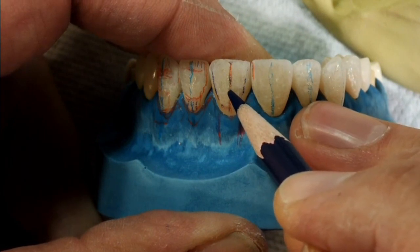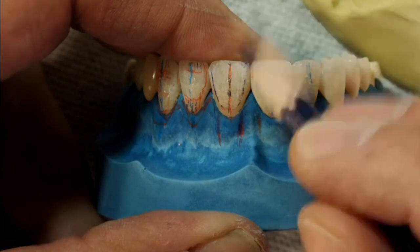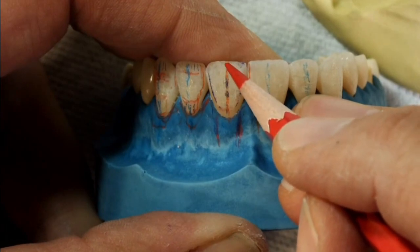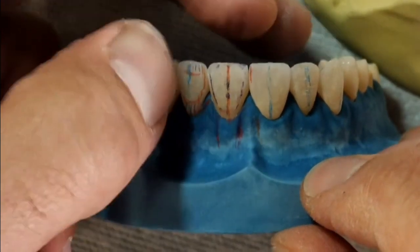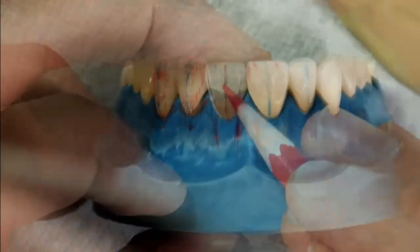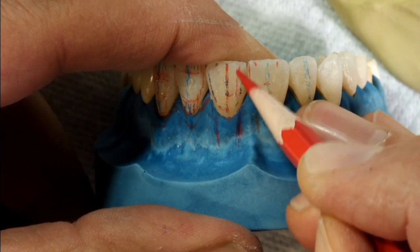The third point is at the mesial incisal corner, slightly distal of the line angle. The fourth point is along the long axis about one millimeter above point two. The fifth point is more toward the distal side of the long axis — it depends on the tooth shape and how much you'd like to emphasize the distal line angle. A good idea to create a mirror image of the primary plane is to turn the tooth around, hover it over the contralateral tooth, mark the point at the incisal edge, then transfer the points along the long axis to the contralateral tooth.